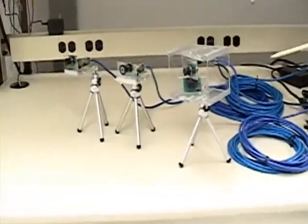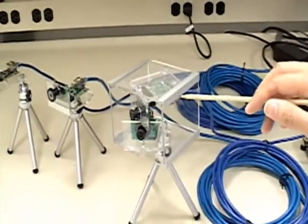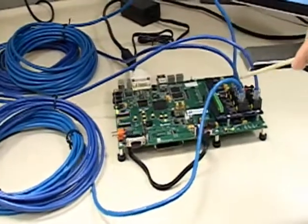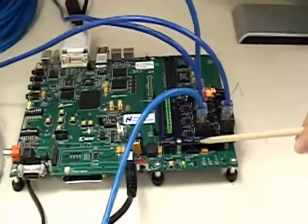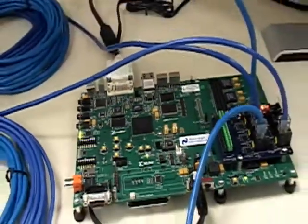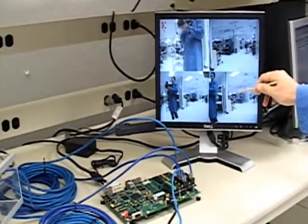In this demo, this composes of four parts: the CMOS imager together with the DS90UB901 serializer, connected through this 10-meter cable to our 902 deserializer, which is processed by our host processor — in this case, an FPGA — and later displayed onto our monitor. This monitor displays each of the four cameras showing its individual feeds.